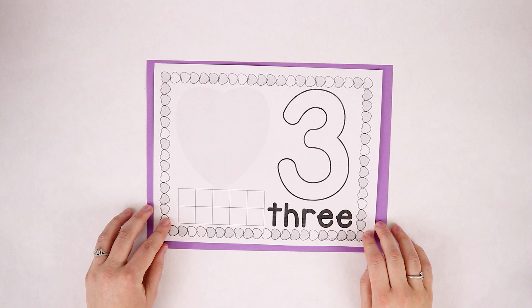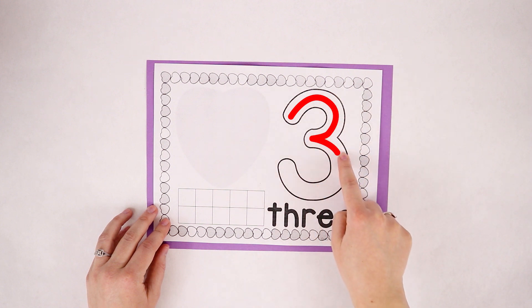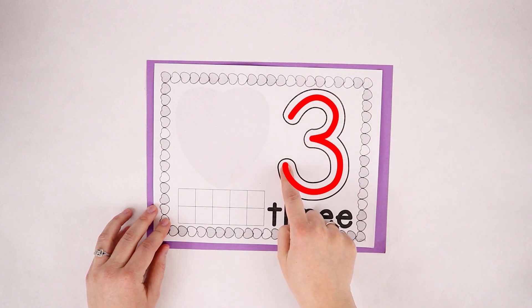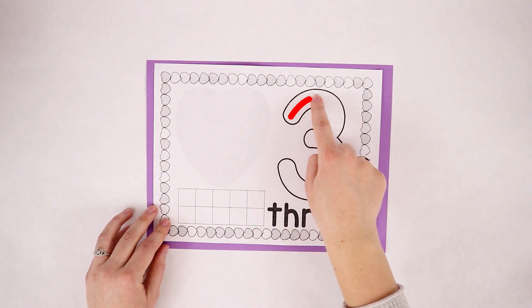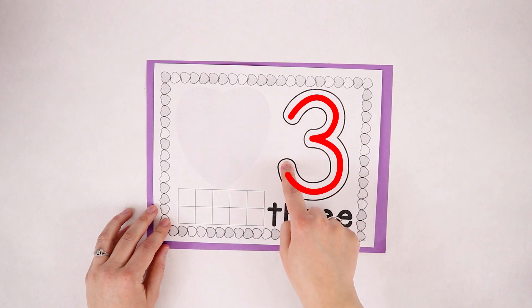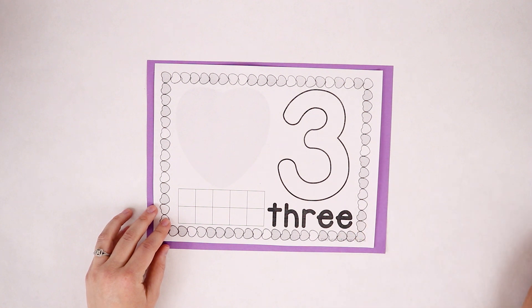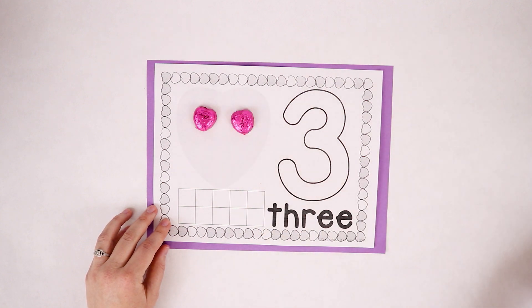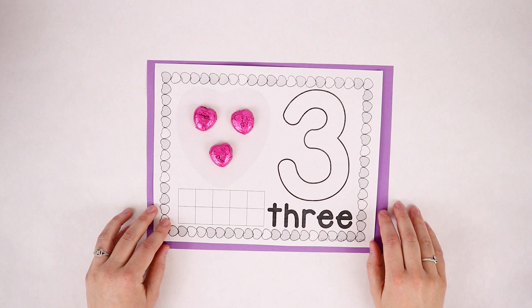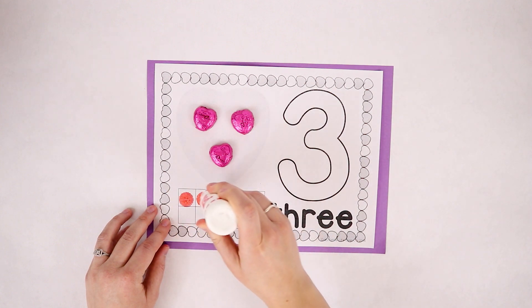Here's our number three. Around the tree, around the tree — that's the way to make a three. Let's put three heart candies on our heart — one, two, three. Now let's count three dots — one, two, three. You guys are awesome!